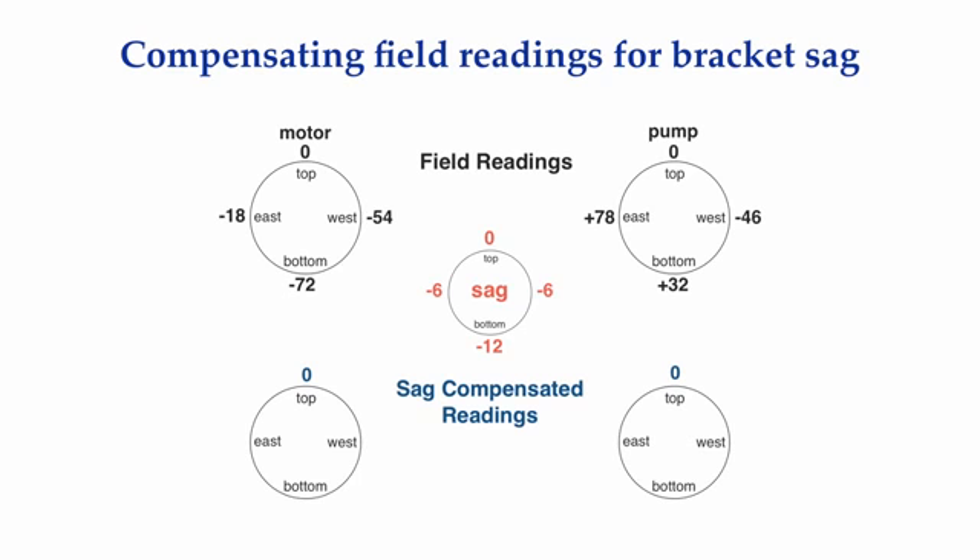Starting with the bottom reading on the motor, we got a minus 72 there. When we zeroed the indicator on top of the motor shaft and swept down to the bottom, the stem of the indicator moved outward, or upward, 72 mils. But as we swept to the bottom, the bracket sagged away 12 mils. So 12 mils of that minus 72 is due to the sag in the bracket. To get the sag out, we take the amount of the sag — 12 mils — and add it to the bottom motor reading. Minus 72 plus 12 equals minus 60.